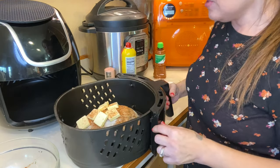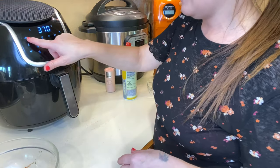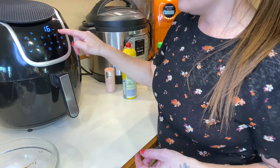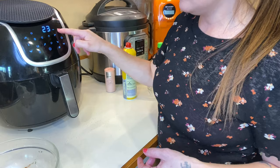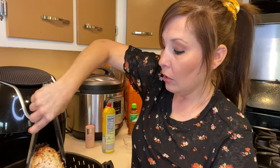I'm going to put this in my air fryer and set it to 380 degrees for 25 minutes. We are going to check it halfway through, flip it, cook it the rest of the way, and then check if it's cooked all the way through. At the two-minute mark I'm going to turn it around and cook it for an additional 20 minutes.